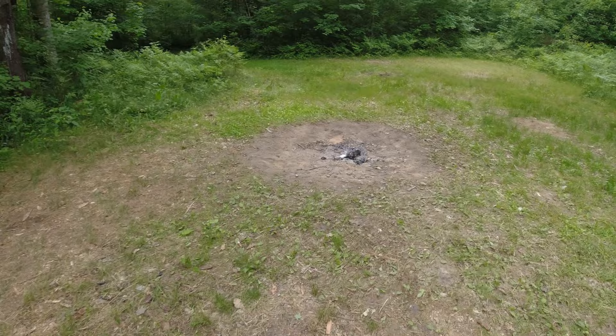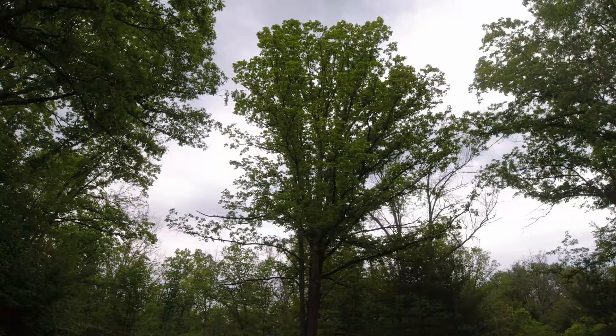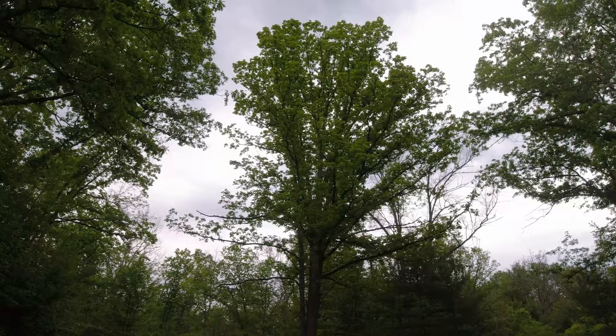I'm actually up at my old trout camp where I always used to come trout fishing. This place is pretty much all set up for a nice remote campsite — got a nice little table, a campfire pit already set up, and I checked the trees up top for widow makers. We're supposed to get some pretty good thunderstorms coming in this afternoon and tonight.